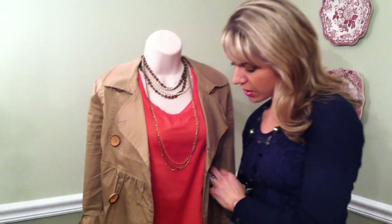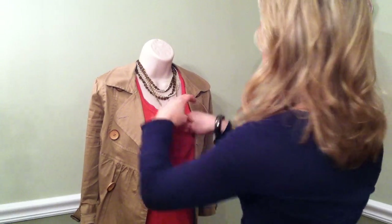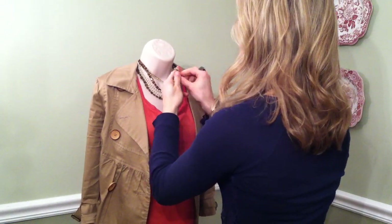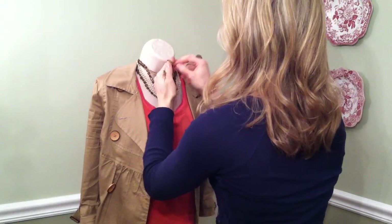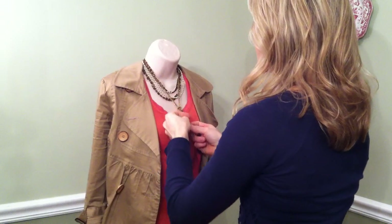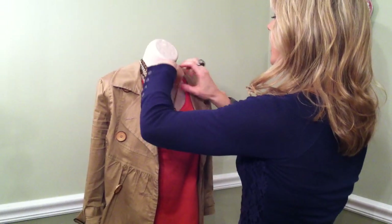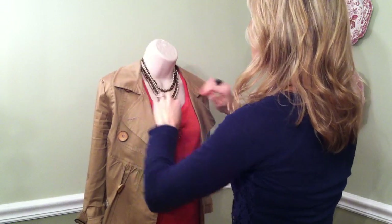To change it up a little bit, I'm going to take these delicate strands and tie a knot to create a fun little pendant. Make sure you get a good grip on them and tie a loose knot so you've got a really fun pendant effect. Then I'm going to pull out the chunky ones on top — they look better on top — and voila!